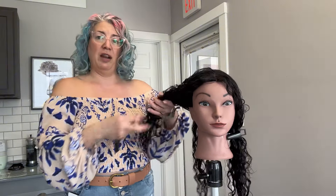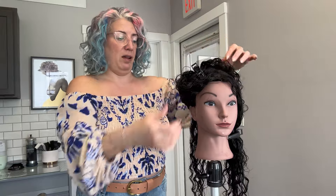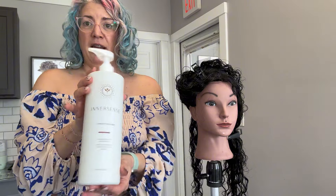We're going to start on this side first and begin with the bounce curl brush. I'm just going to section out some of her hair and clip the rest out of the way. You can see she still has a lot of water in her hair, because that's what we want before we do this.